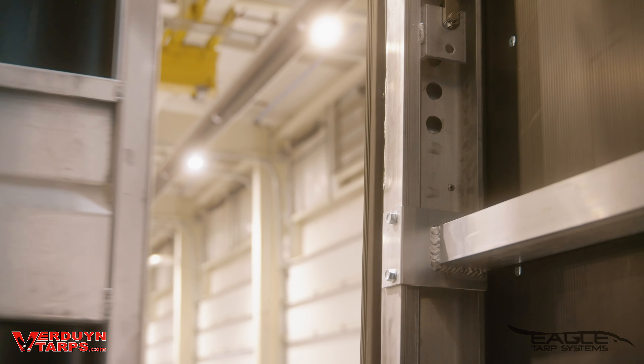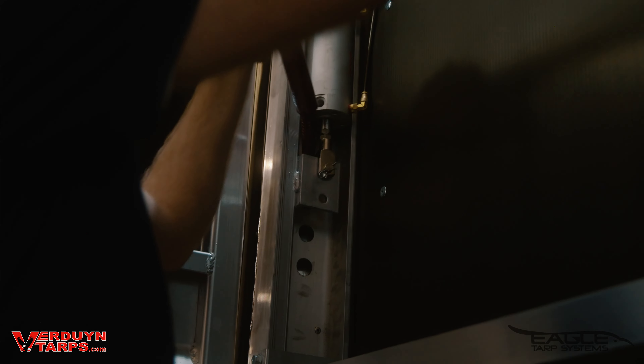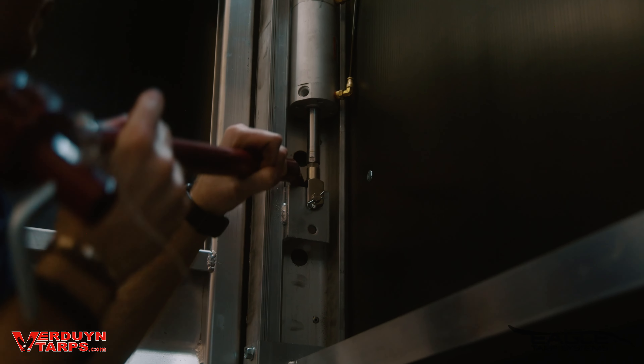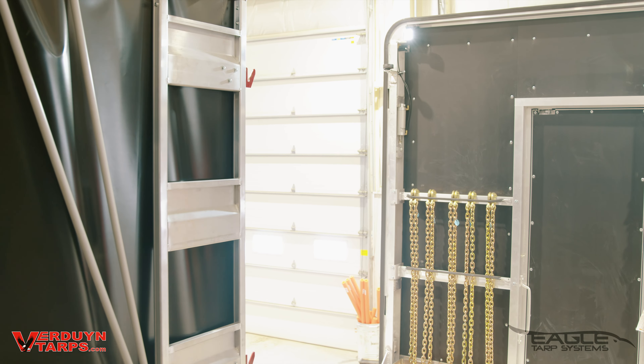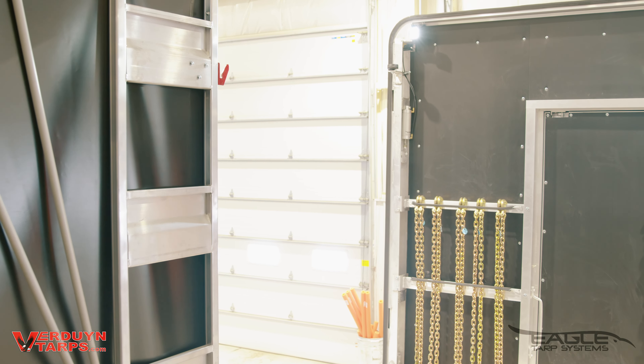To open your Eagle system manually, take the tension off the rear and set the air lever to the center position for neutral. Then take a winch bar and insert it into one of the lower holes in the channel to lift the lock rod up. There are four total holes — the lower two are to help you open it, the upper two are to help you close it. Do the same to the other side, then slide your system open.